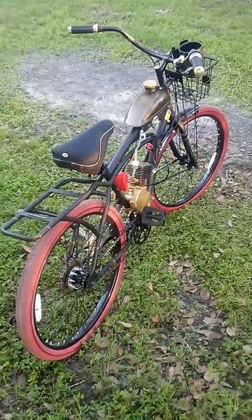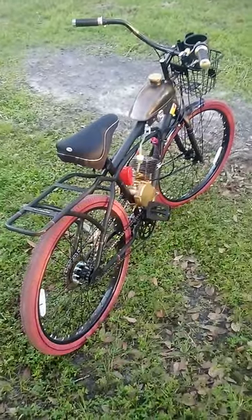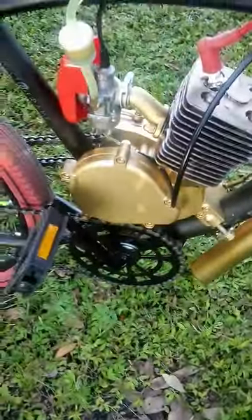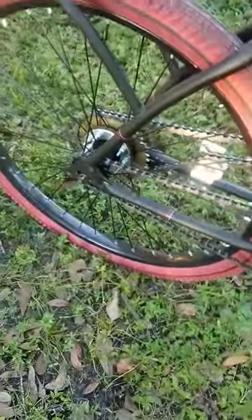This is a 100cc two-stroke bicycle engine kit I put on a beach cruiser. The beach cruiser cost $228, and that 100cc big boy motor with the small sprocket for extra speed cost $120, so altogether around $350.